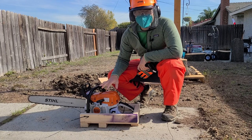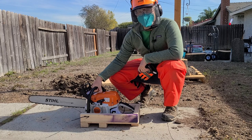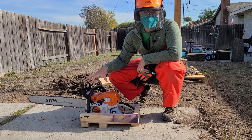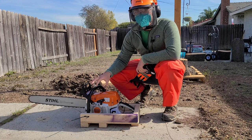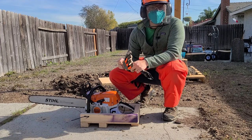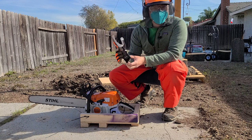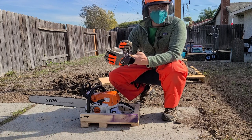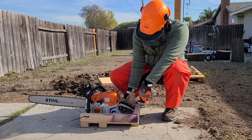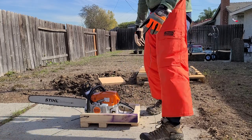We got the saw back from the shop. The local dealer said there's nothing wrong with it. What I was doing wrong was doing a full choke before every start — he says a full choke is only necessary on a cold start. So I should have been starting it from half choke. However, the saw has been sitting for more than 24 hours, so I will start with the full choke and hopefully get it started so I can make my first cut. I'm glad I didn't cause any damage to the saw.